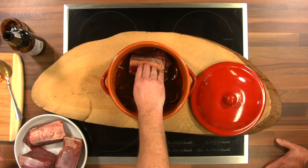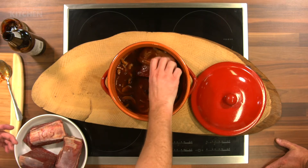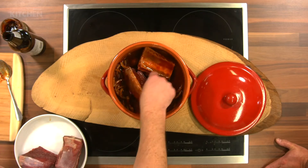Pop them all in and make sure they get a good coating. Get your hands dirty — flip them over, get them all coated. It's like being at school, everyone likes that. This is so easy.